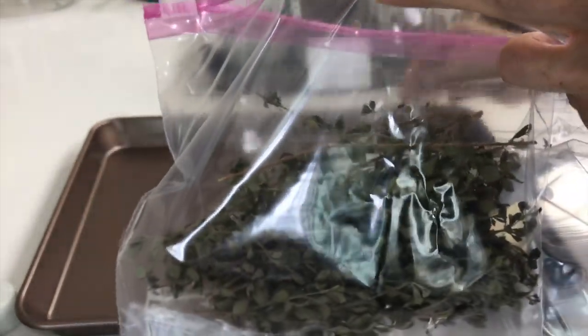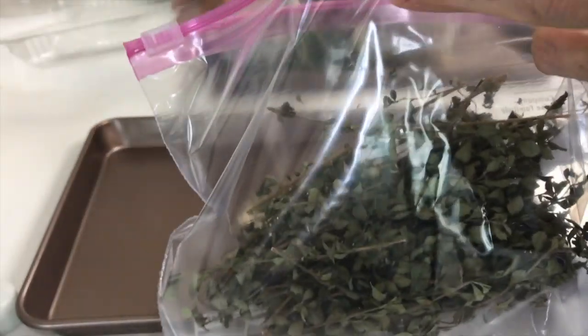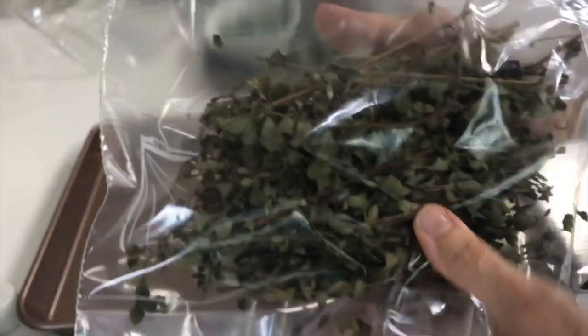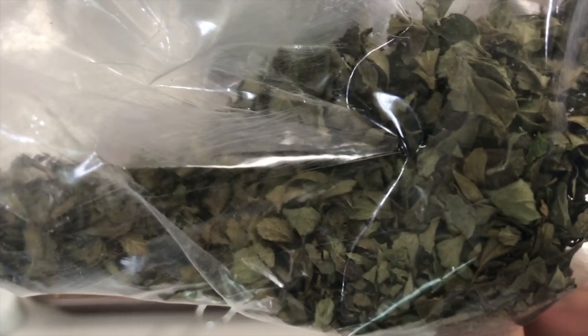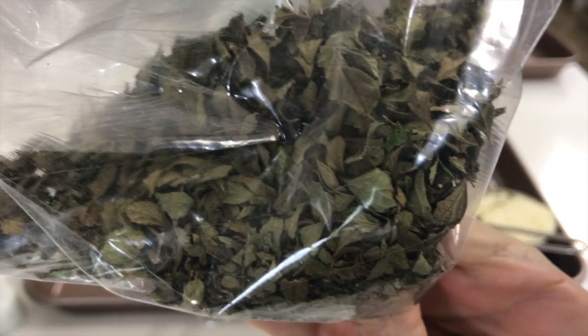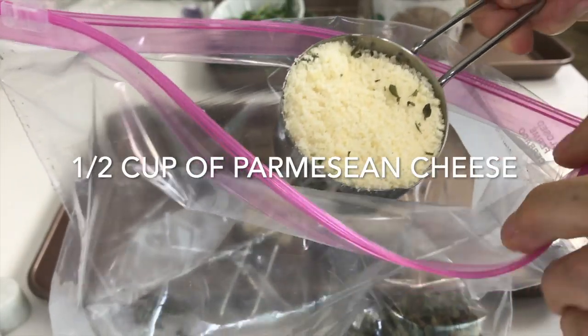Here, with some dried oregano that I've dried in my refrigerator — like you can see in my How to Dry Herbs video — in just seconds you get rid of all those leaves and remove the stems, right in the same bag that you're going to use for your breading.